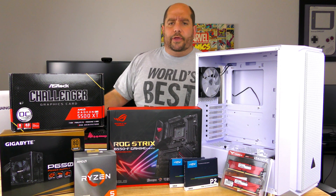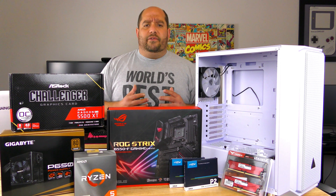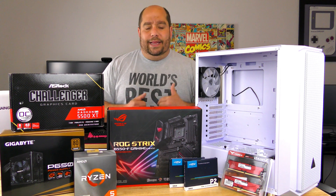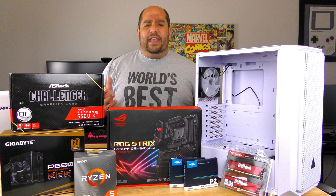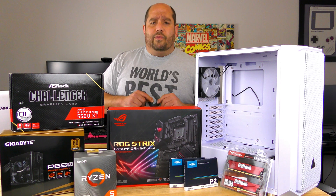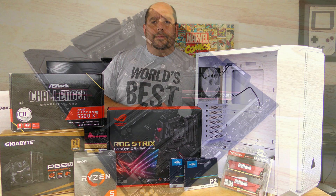Hey guys, welcome back to This Bytes For You. In this video, I'm going to be showing you how to build a budget PC — not only a budget PC, but one that's actually going to be able to play the latest and greatest games at 1920x1080, some even at 1440p. I have a full list in the description below of all the parts. Let's stop wasting time and get to the build.